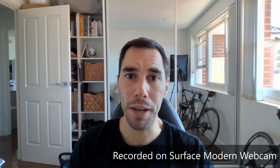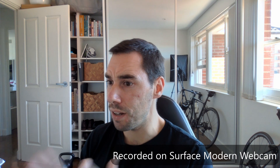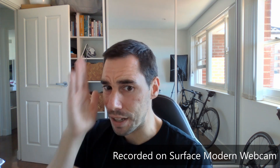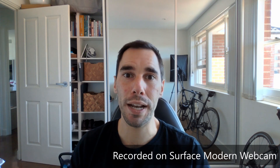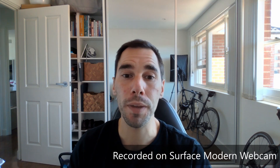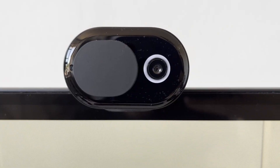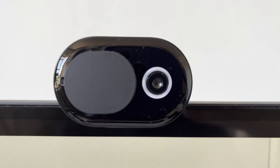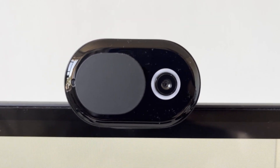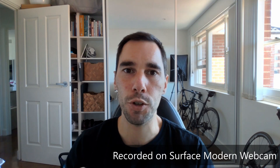One of the biggest benefits is that having the laptop to the side means I'm not always looking away from the person seeing half my face. Having a camera directly in front of me means I can look at my screen and have better eye contact. One cool thing is that when the camera is on, there's a little white halo light that lets you know the camera is being used — it also helps you focus on it for better eye contact.